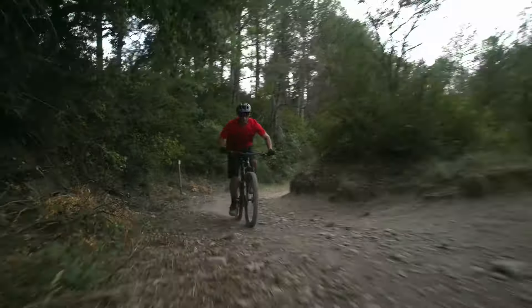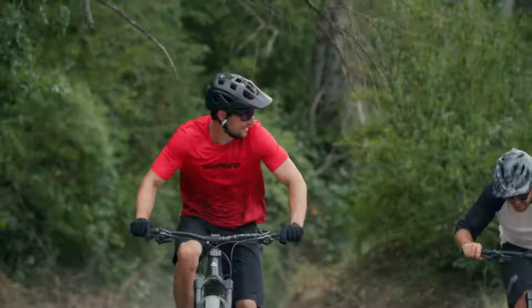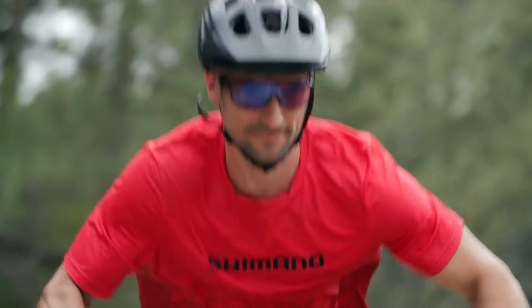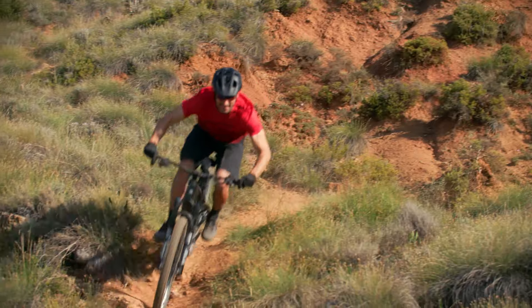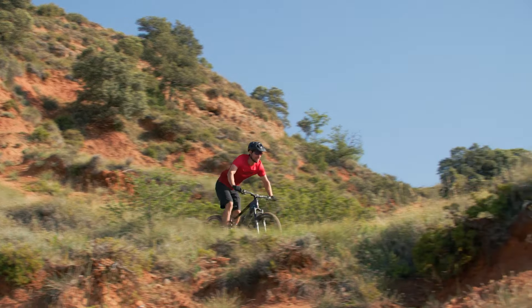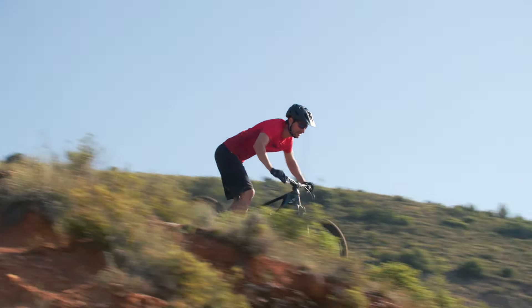It means you avoid that gear crunch when the trail throws in a sudden incline. On technical sections, pedals can stay level and act as your balance sensor for even better bike handling.